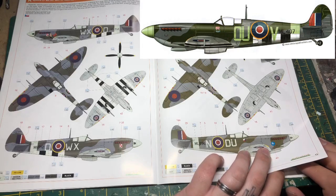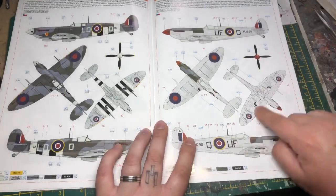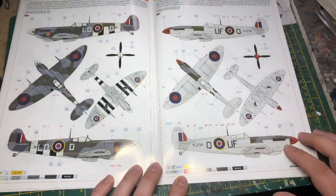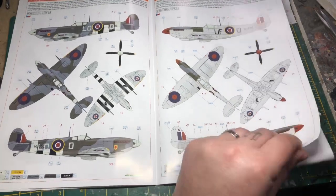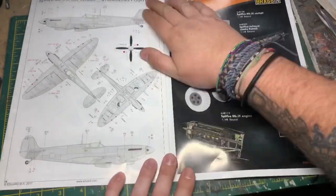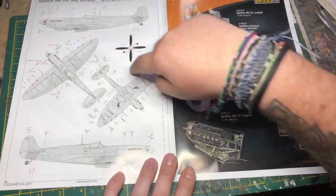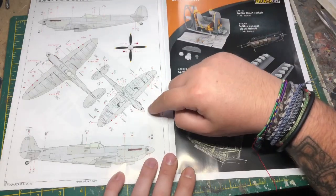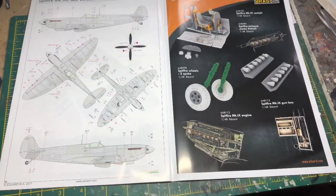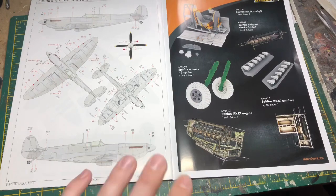There are five markings to choose from, some quite nice ones. One very different scheme compared to all the others is pretty much all silver or natural metal, flat aluminium with a cannon camo nose. At the end you'll have all your standardized markings that go on a Spitfire — walkway markings, trestle positioning, stencils for engine start, fuel caps, and so on. The instructions suggest doing those first before your main markings.